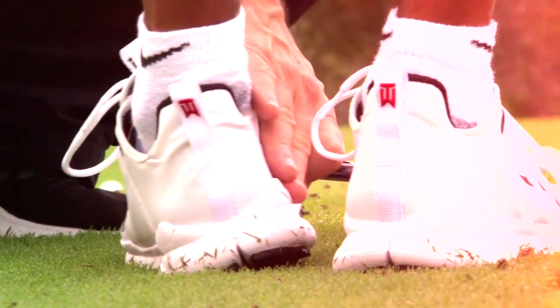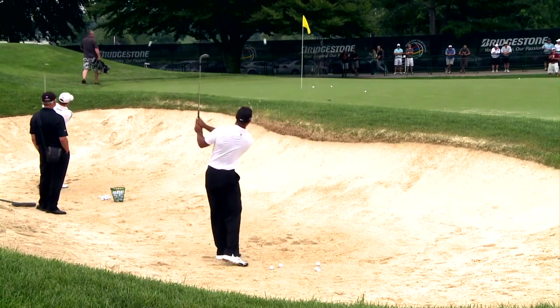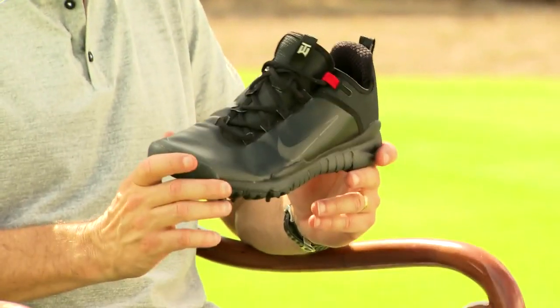There are so many different surfaces that they perform on — you have grass, you have sand, you have pine needles, you have dirt, you have undulating surfaces. And to try to find a technology and to design a shoe to work for all of that has been an incredible challenge.